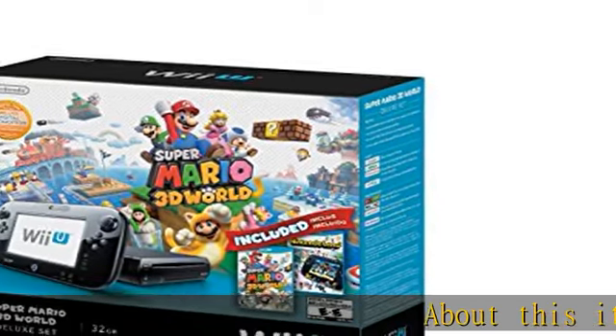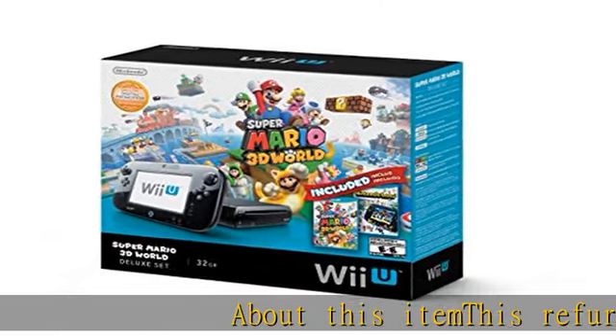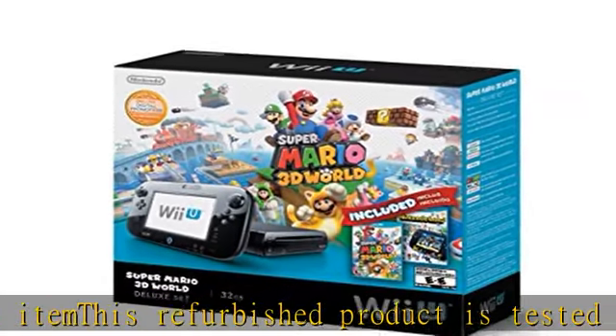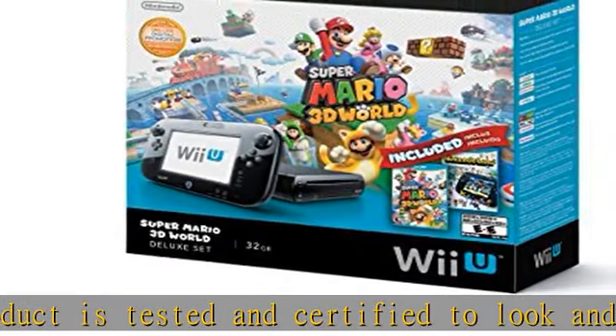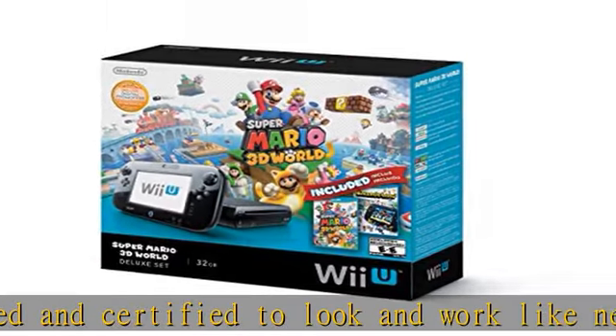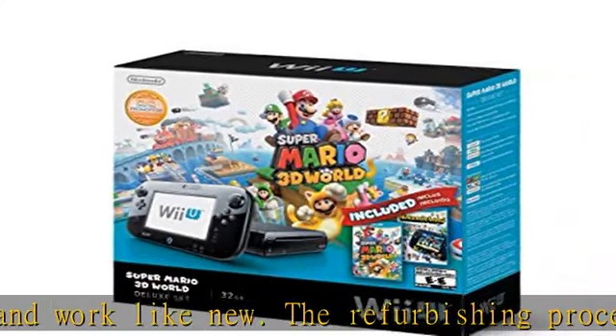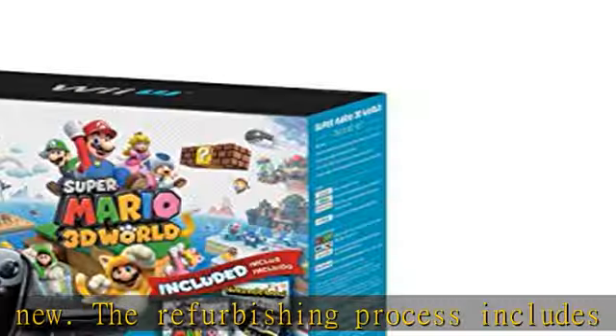About this item: this refurbished product is tested and certified to look and work like new. The refurbishing process includes functionality testing, basic cleaning, inspection, and repackaging. The product ships with all relevant accessories and may arrive in a generic box. Check the description to get this product today at the best price.